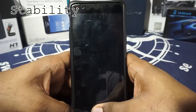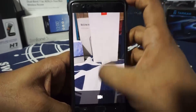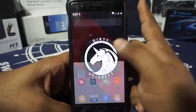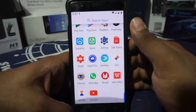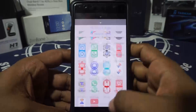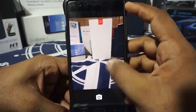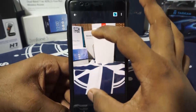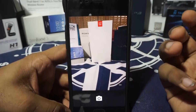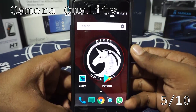Stability was great — I didn't have any issues. The camera works; it's the standard Google Camera, so there's honestly nothing else to expect, and camera quality is pretty nice. I didn't really have any issues with much stuff, so I'm giving stability a 6 out of 10. For camera quality, I'm giving it a 5 out of 10 — it has camera HAL 3 so it works well with Google Camera, but it didn't really blow me away.